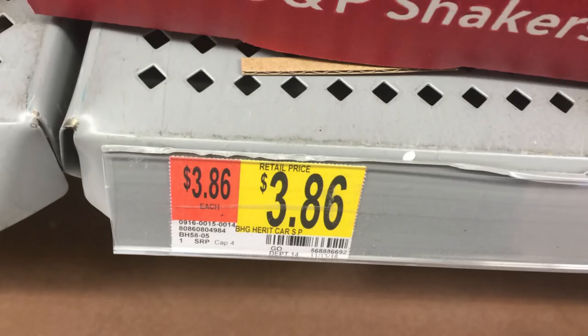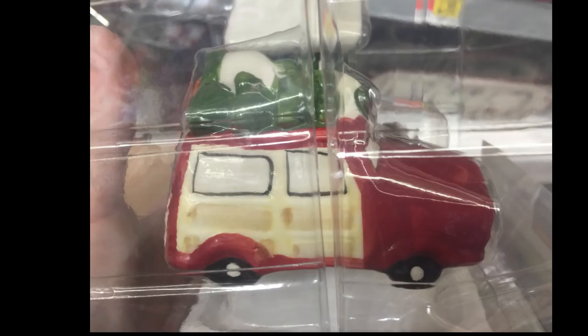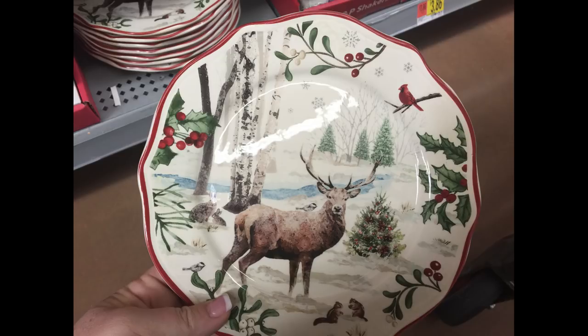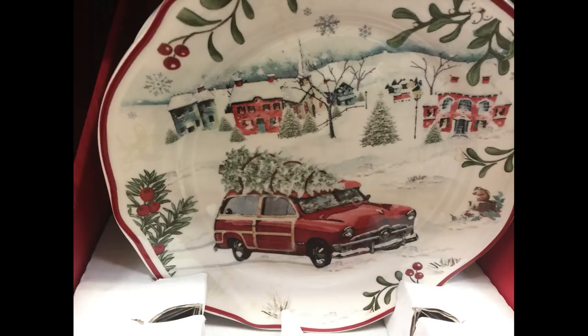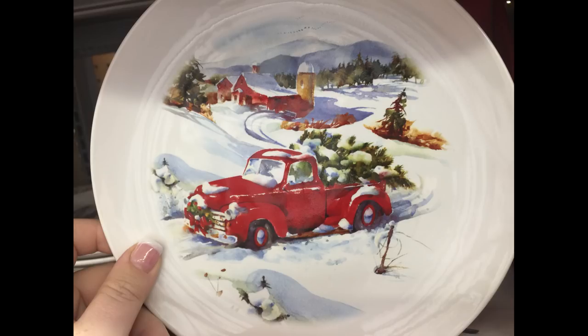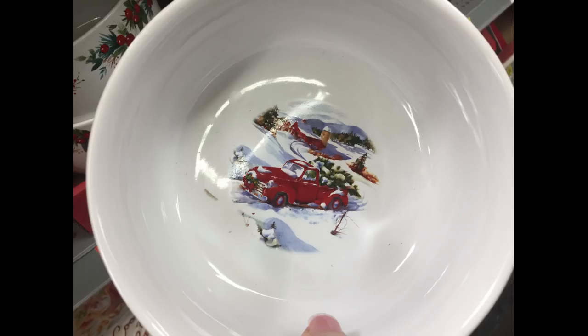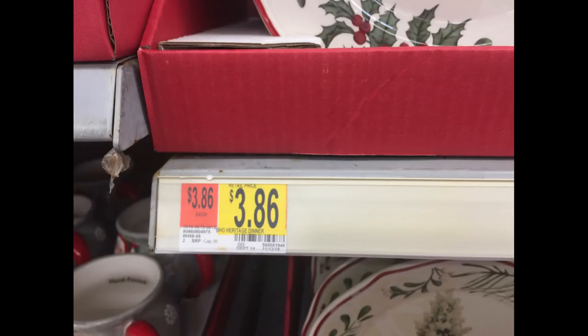For $3.86 they had these really cute salt and pepper shakers — a house and a little red car with a tree on top, a little different from the one I found at Dollar General but just as cute. For $2.98 they had rustic deer dinner plates in glass — ones with trees and holly berries, one with a little village and red car, the truck with the tree and farm background, and a snowman with a cardinal on his head. You could get bowls, dinner plates, and side appetizer plates.